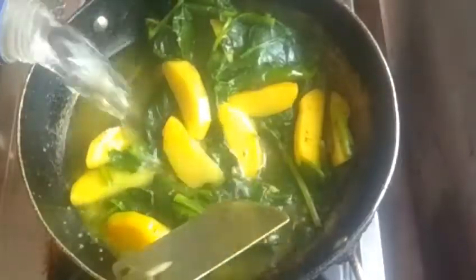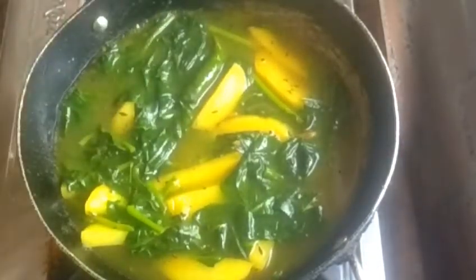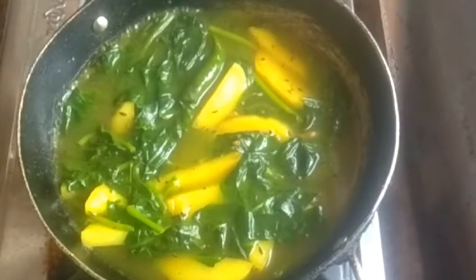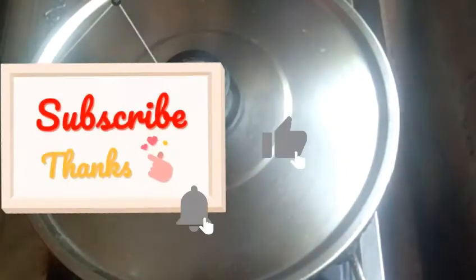If the water is dry, I will add more water. Look, there are about 3 measures of water needed. I will give the water about 5 minutes — the water is cooking, so give it 5 minutes.